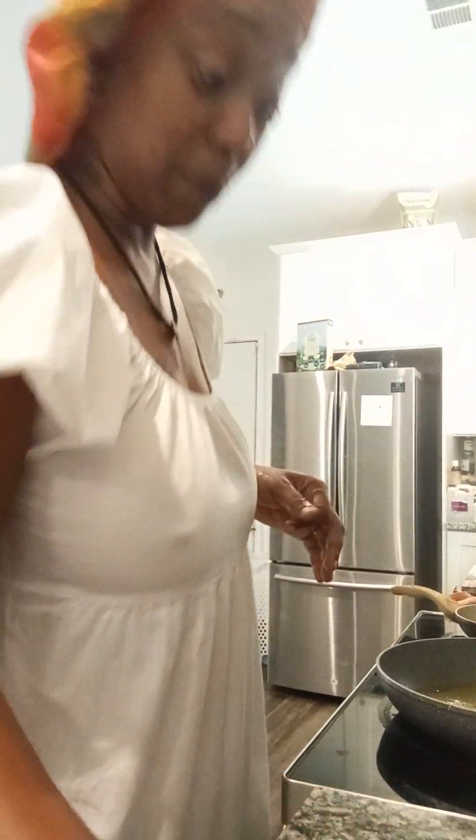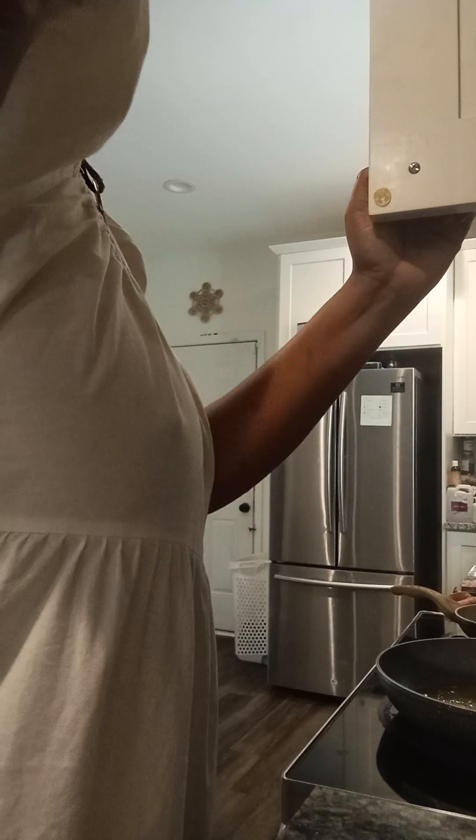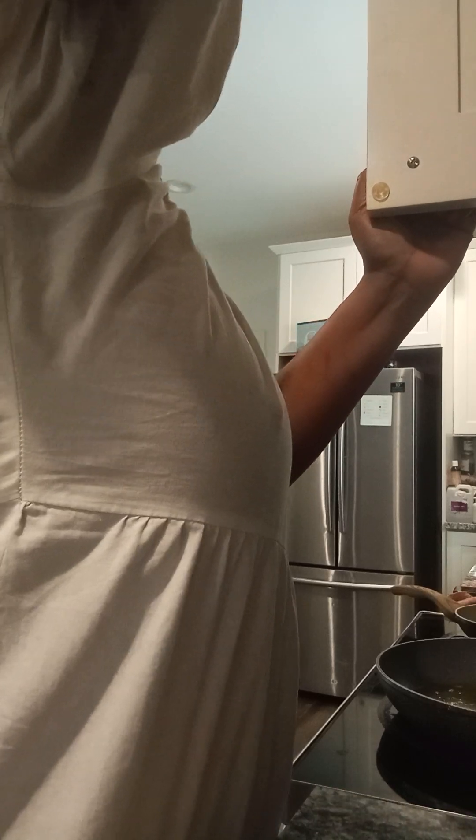These are sweet potatoes, okay — sweet potatoes at that. So in another bowl, my kings and queens, you are going to add what I'm about to tell you to add. So we are going to mix this up.